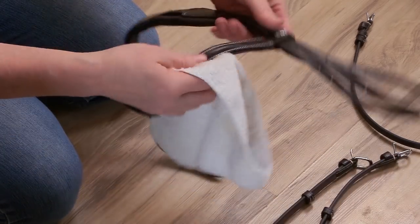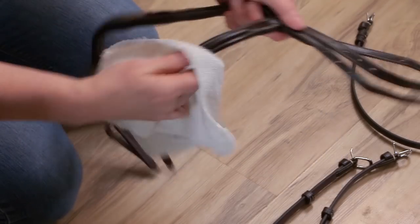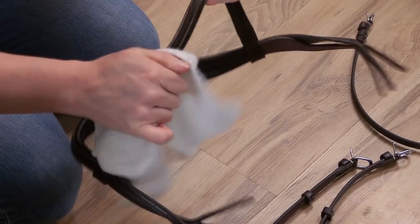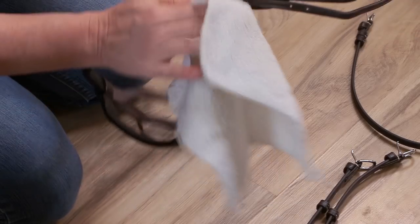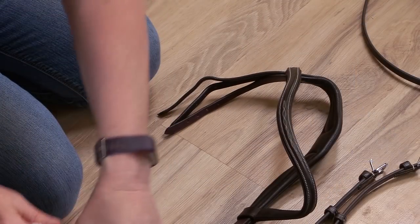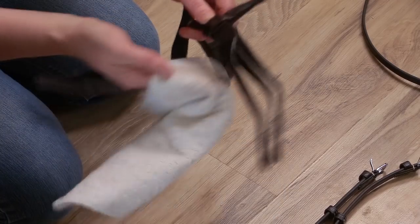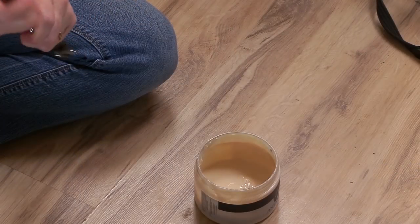The first thing I do is take the Hydrophane, open it up, and apply it to all of the leather pieces of my bridle. I apply it using a soft cloth, a little bit at a time, and then I make sure to give the dressing enough time to penetrate the leather. I don't want it just sitting on the leather, so I'll wipe off any of the excess. After the leather has sat for about an hour or so, it's time to apply a conditioner.